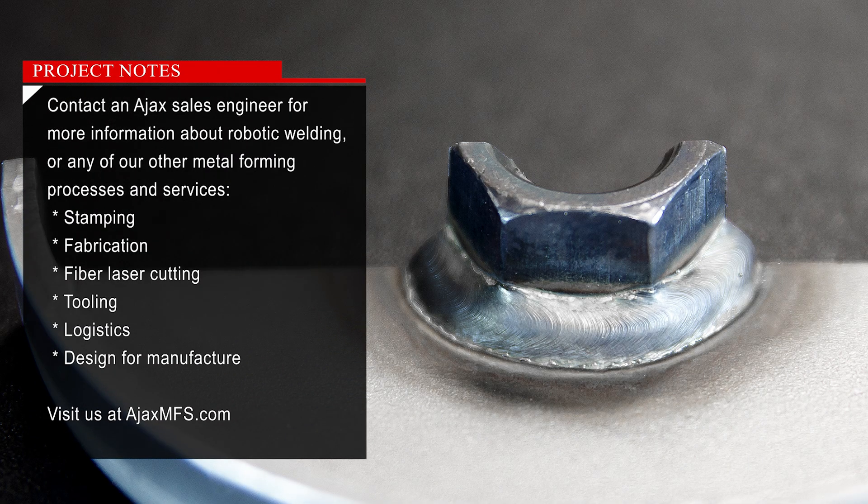Contact an Ajax sales engineer for more information about robotic welding or any of our other metal forming processes and services, such as stamping, fabrication, fiber laser cutting, tooling, logistics, and design for manufacture. Visit us at ajaxmfs.com.